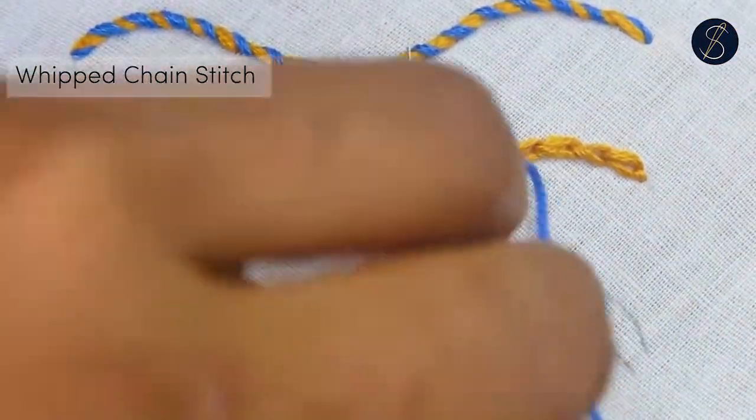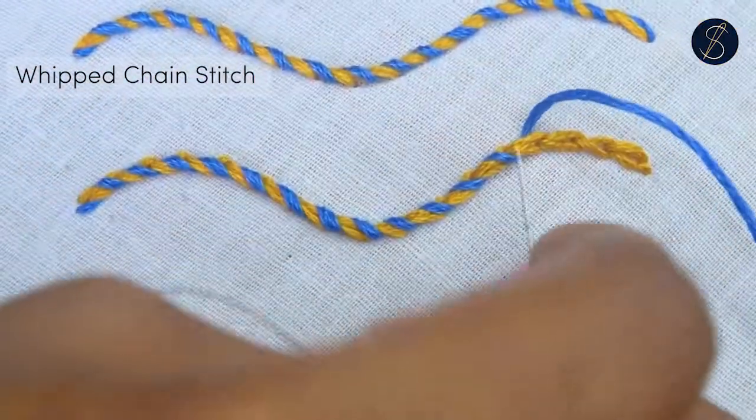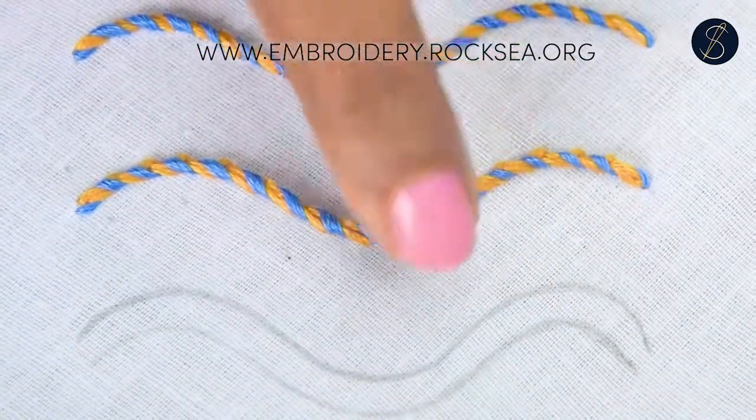I hope you enjoyed this tutorial. If you want to see more whip stitches, click on the link at the end of this video. Don't forget to check out our ebook with more than 300 stitch tutorials from the link in the description. Thank you for watching.